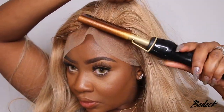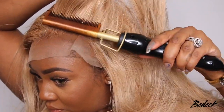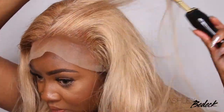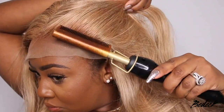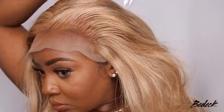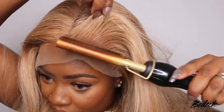Another option would be to tint the lace. I was more afraid of that bleaching the hair itself because you have a little less control when you spray on a lace tint. You can also dye the lace like with a toner. So there are different options you can use. This one is just very beginner friendly since we pretty much all have a foundation of some sort already on hand.